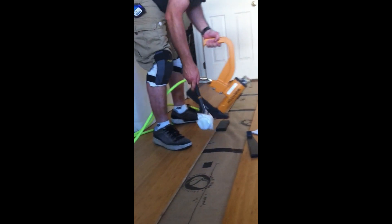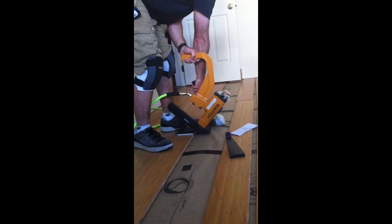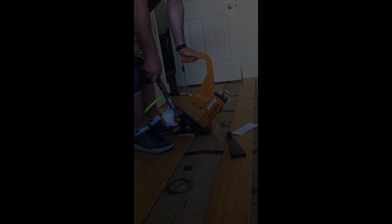It looks incredible, Marcus. Thanks for letting me in your house. You're very welcome, Rob. Thanks for coming by and seeing the work of your tools. Awesome. Catch you later. Bye-bye.